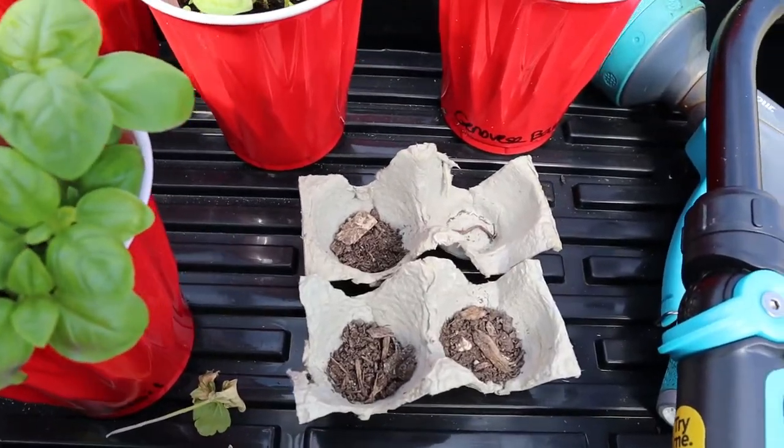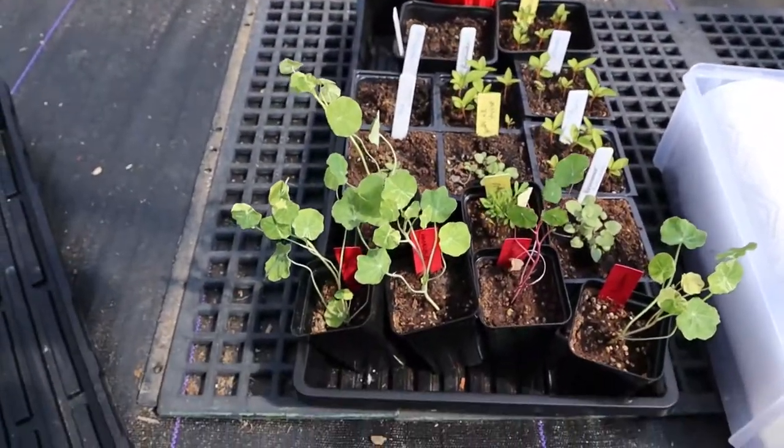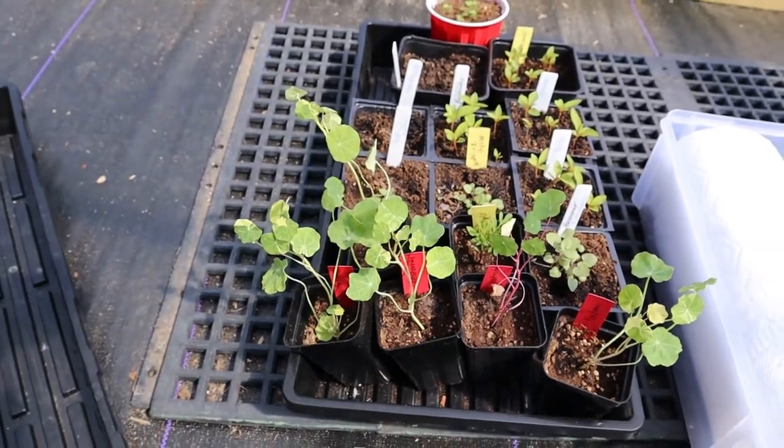Here we've got a little project from the girls' school to grow some sunflower seeds. Here I've got some more flowers — some nasturtium, some coxcomb, some more hyssop. So that's all I got for today.